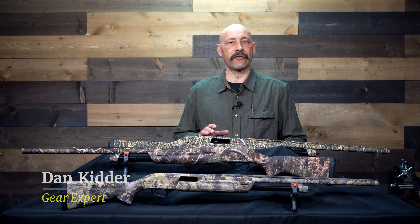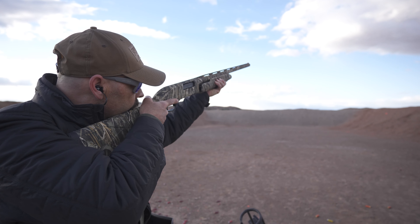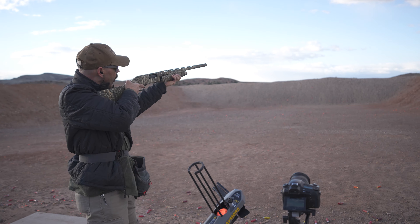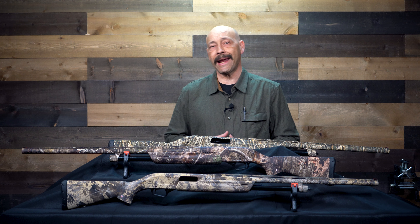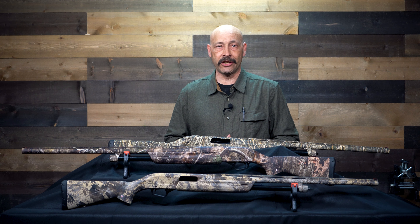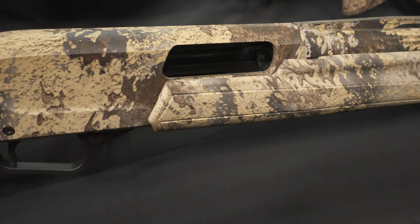Nothing works like a pump action shotgun — it's the workhorse of the firearms world, capable of firing a diverse and varied assortment of loads. If there were only one gun I was permitted to have, I would choose the venerable pump shotgun. In the world of pump guns, two brands have ruled, but Winchester is about to put the heat on the competition with their extensive line of Super X Pumps, just called the SXPs.